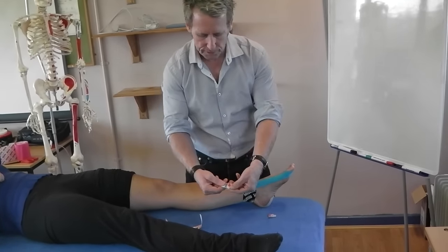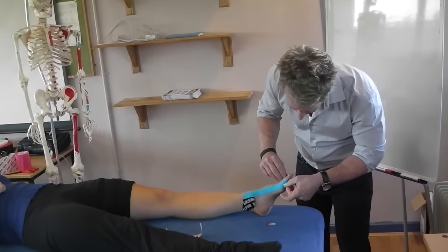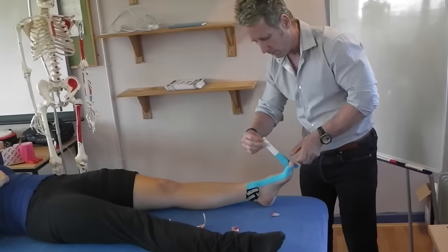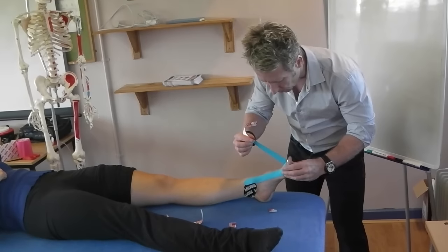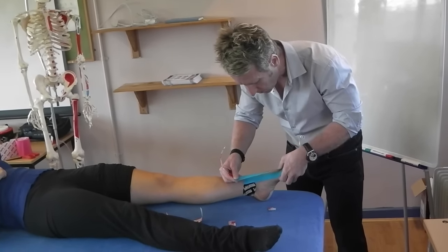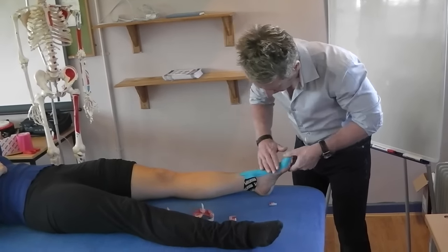For the second one, again I'm going to split the tape and peel that back and apply this around this side, so it just contacts the second piece of tape, and then pull that on. Then with the foot in that abducted position, I'm going to tension at 50 to 75%. From there I'm going to mould this tape down so that it follows the first piece.